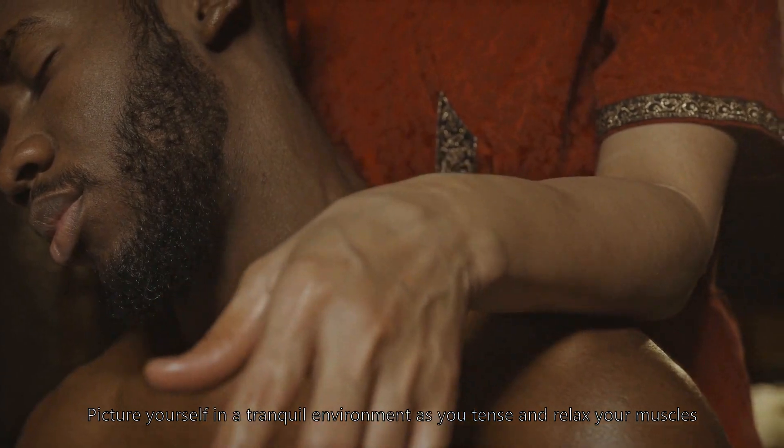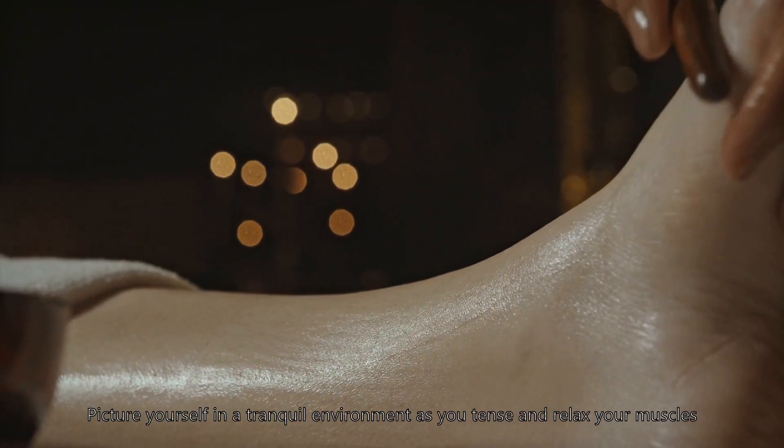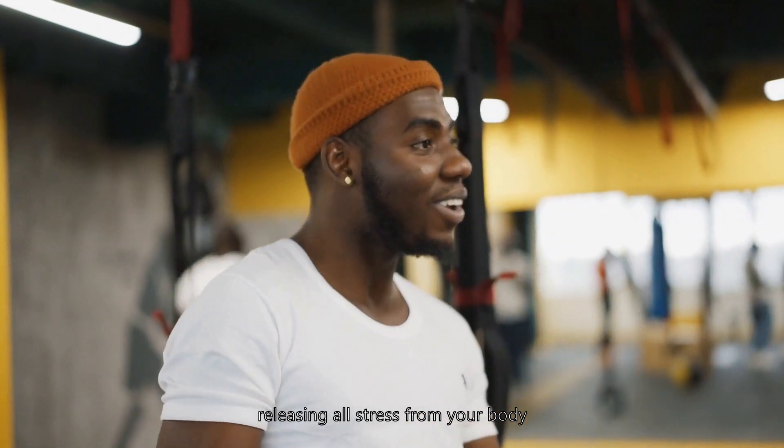Picture yourself in a tranquil environment as you tense and relax your muscles, releasing all stress from your body.